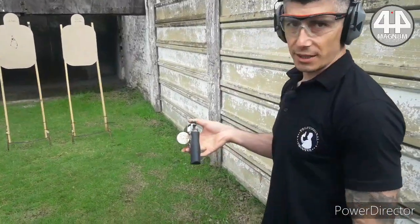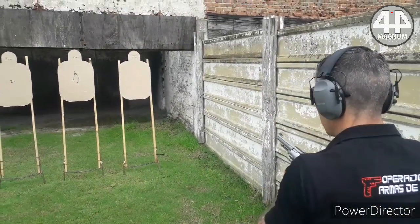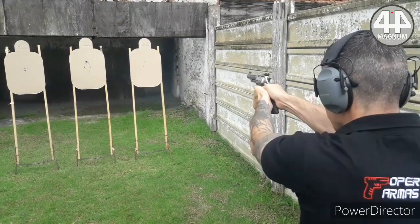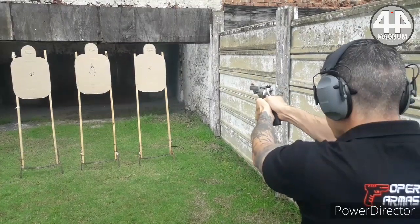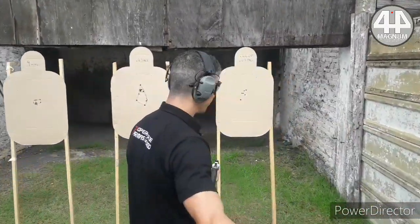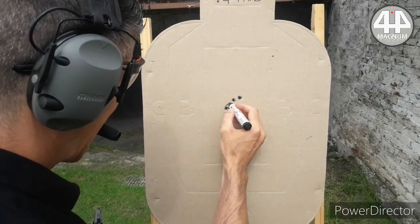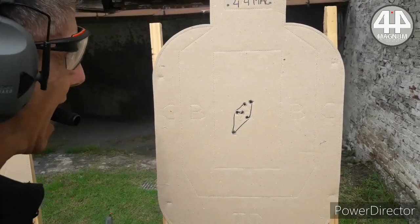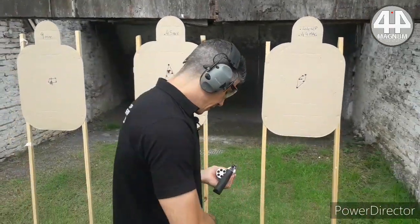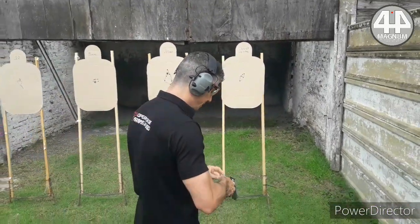44 Special — let's see what it does at precision, in double action, at the same distance. Remember that it is double action; the trigger travel is longer. Now we are going to see what happens trying to put in speed with 44 Special.